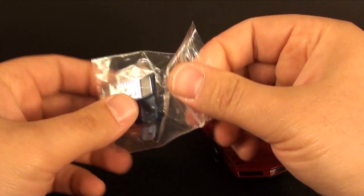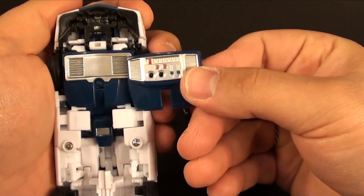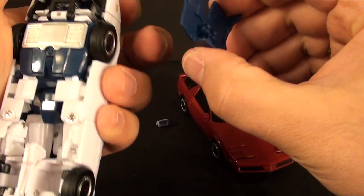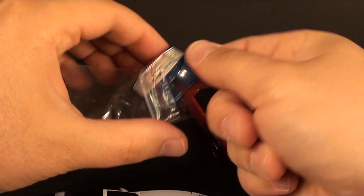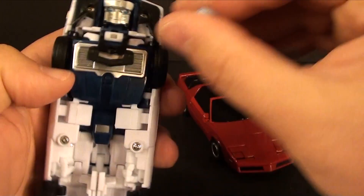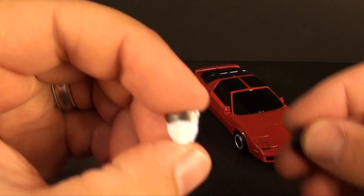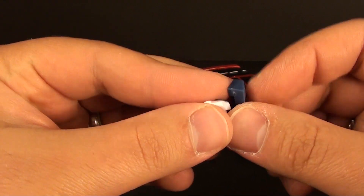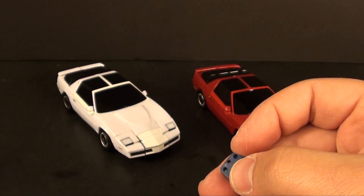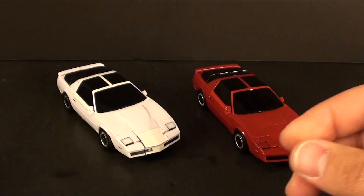Before we go on, I'll point out the extra accessories. Hatch slash Tailgate comes with an alternate chest piece for the more G1 tech look — it just clips on, nice and easy. There's also a little set of eyes you slide through to give the toy-looking face. For Boost, you've got an alternate head and back piece to give him a toy-accurate face. Not things I'm going to use, but cool that they threw them in if that's something you're interested in.